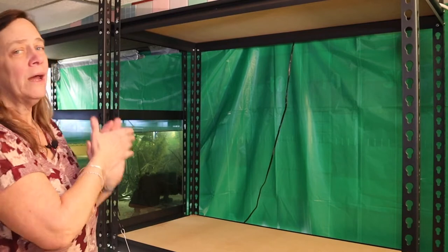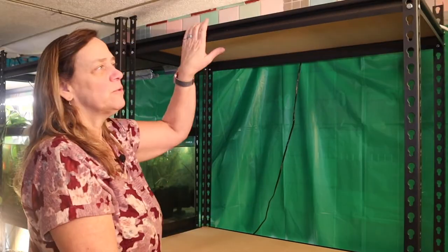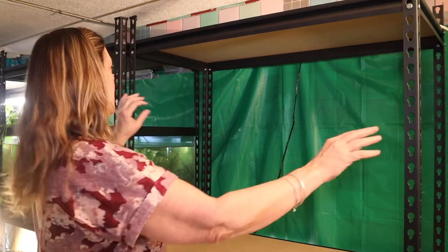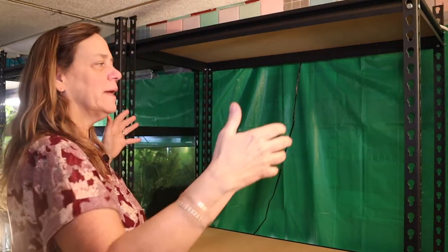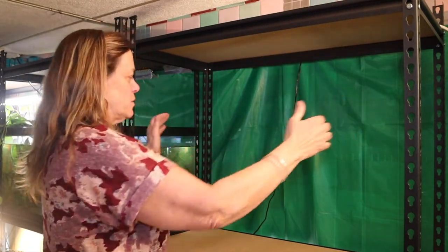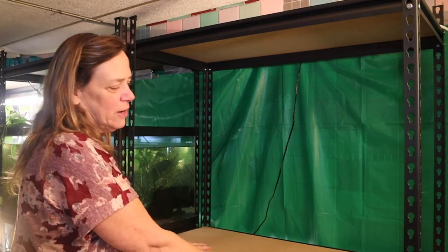The 40 breeder on the top tier still has to go in. In my case I don't have that 40 breeder yet, but what I'll have to do is remove this shelf and have someone help me pull these back so I can get the 40 breeder in — it's such a tight squeeze. I'll probably need three people to do this, and then I'll have it seated in there.